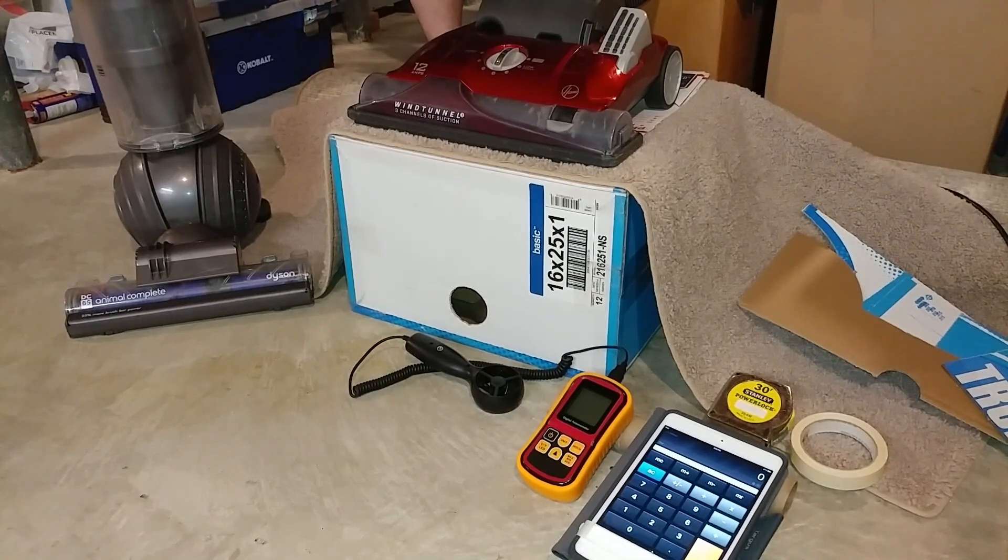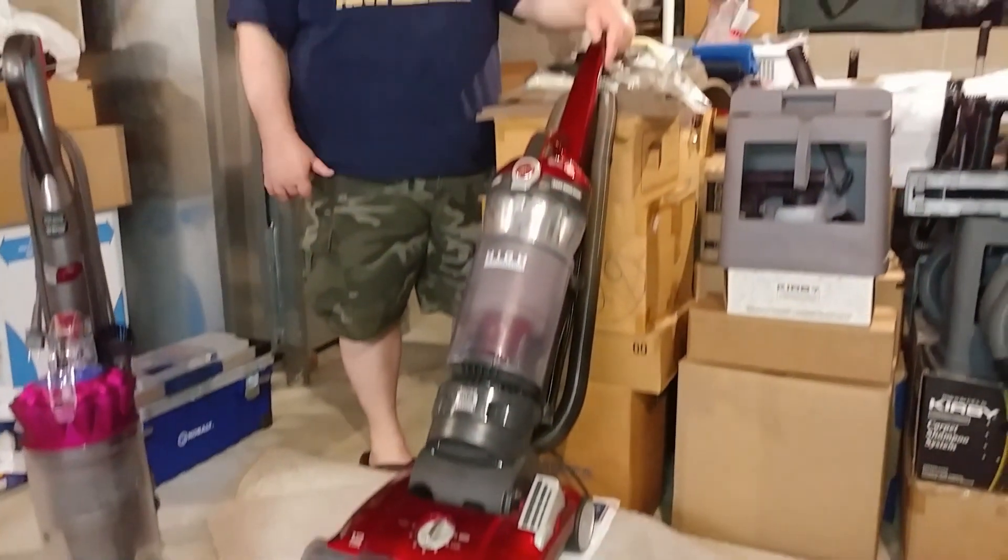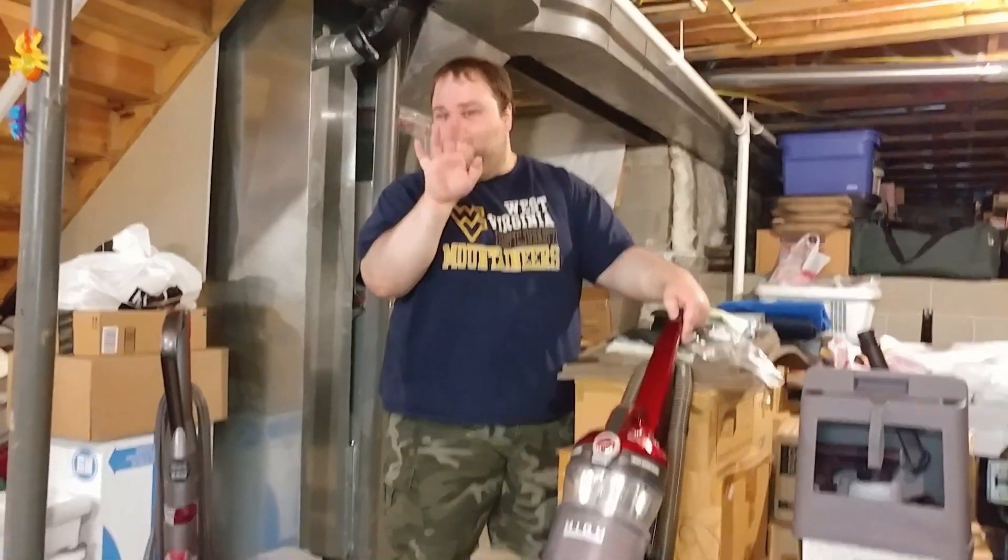Greetings once again, VAC fans. And now we have Mr. Thomas Rechtenwald here for mini-meet number four.